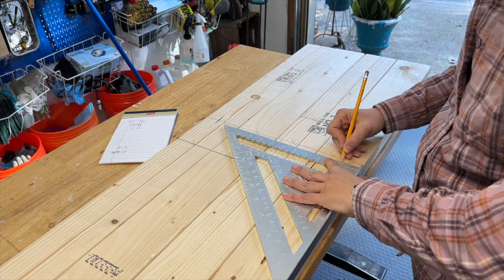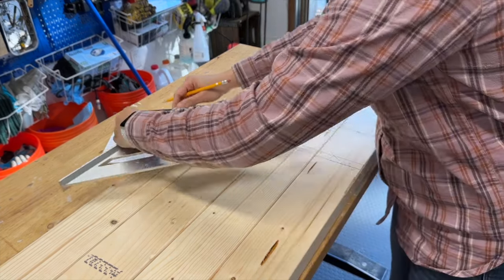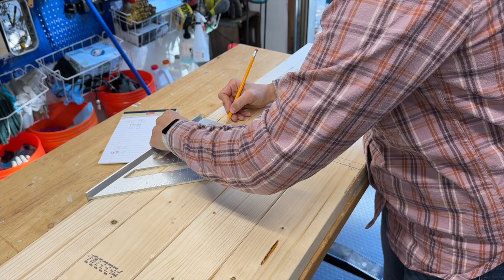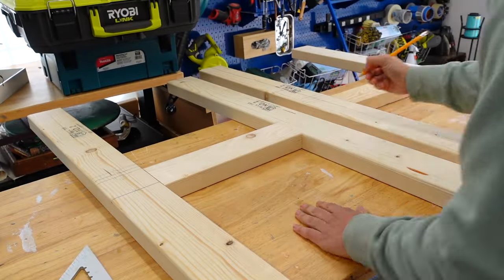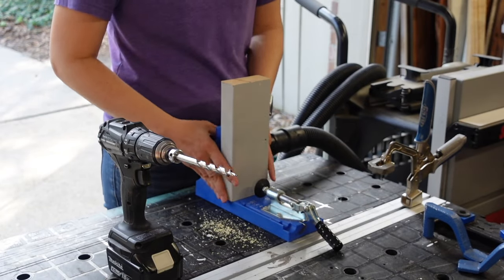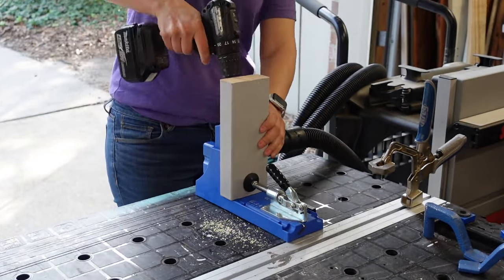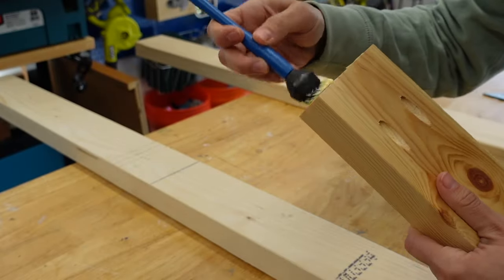A full 20 inches in the top section was the perfect height to accommodate the Solo Stove Ranger and some accessories. I did make sure to take into account the thickness of the shelf so that the full top section was 20 inches. To connect everything together we're going to use pocket holes that we made with our Kreg pocket hole jig. I added pocket holes to the edges of each of the supports, then glued and screwed them into place.